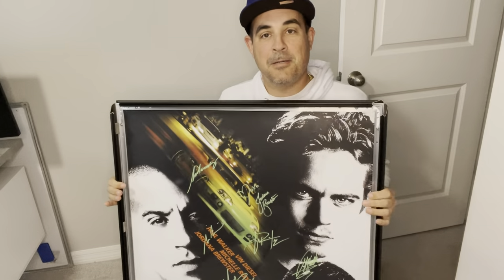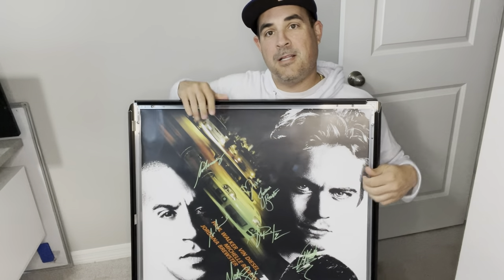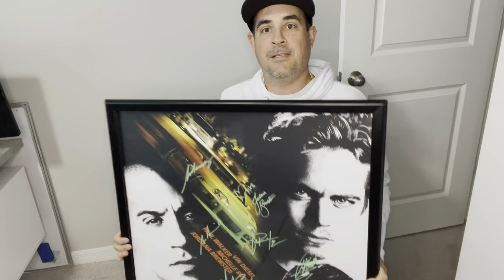I was looking on Amazon and I came across this one and it had really good reviews, so I wanted to check it out. And when it got delivered, I was pleasantly surprised by the quality of this.